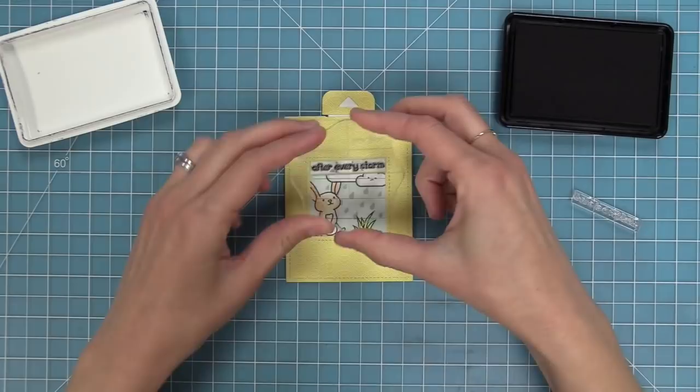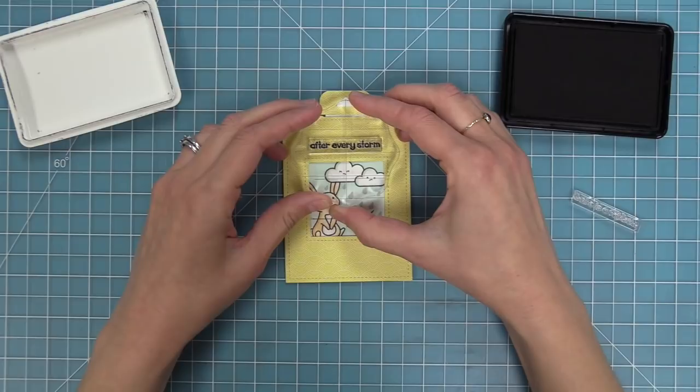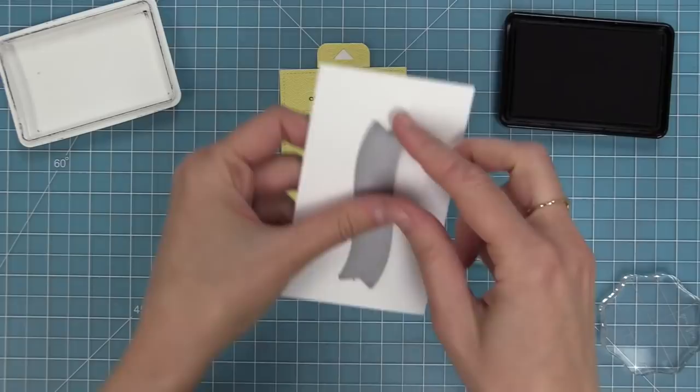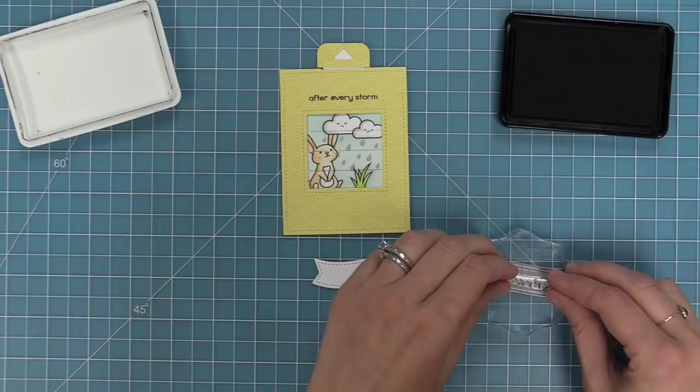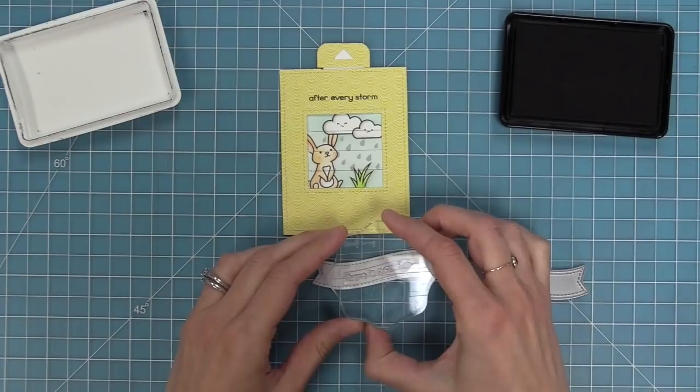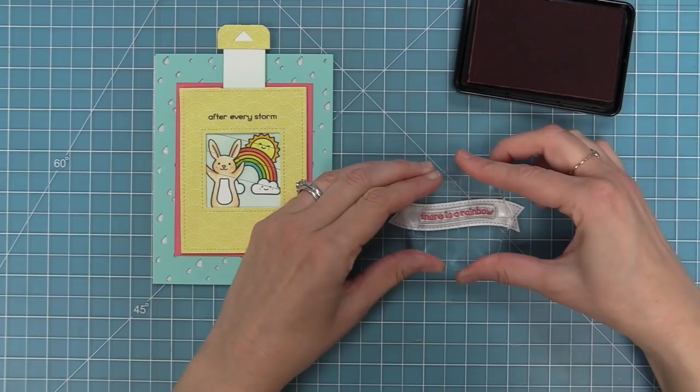Next we're going to stamp our sentiment — "after every storm" — right onto the Magic Picture Changer. The rest of the sentiment will say "there is a rainbow" and we're going to die cut the little stitched banner from the fancy wavy banners and stamp on that. We want to curve the sentiment to match the curve of that die cut, so I put my block right over the die cut and curve my stamp to match. That's one of the really cool things about clear stamps — you can curve them to match whatever kind of look you're going for. We'll stamp that out in some guava ink.